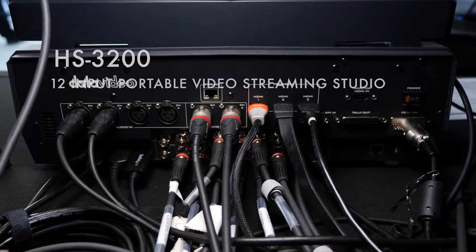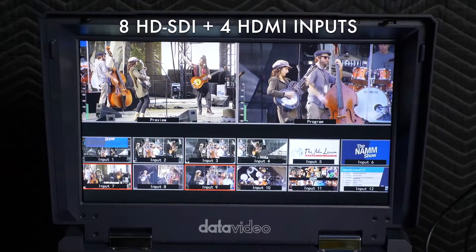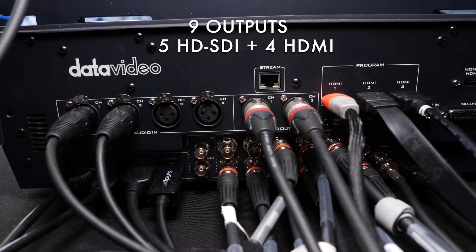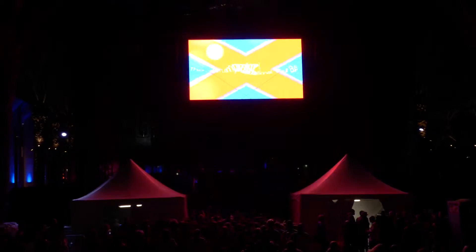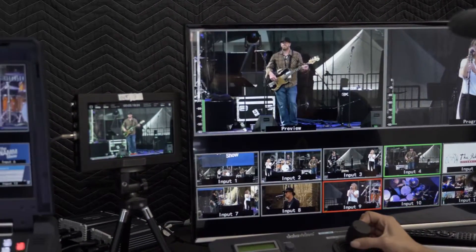The HS3200 has eight SDI and four HDMI inputs, providing plenty of camera angles and inputs to choose from for this production. The HS3200 also has nine outputs, six of which are fully assignable, allowing the production team to send outputs to two of the screens with graphics and one screen without graphics, plus multi-view and program feeds throughout the concert venue.